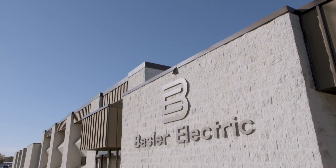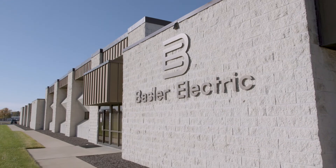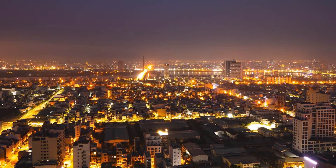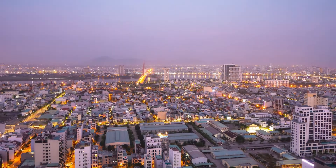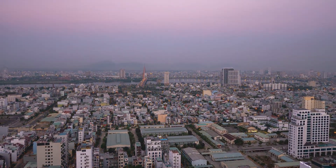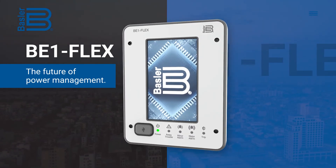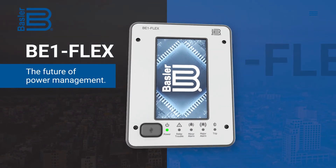Basler Electric brings you the best products backed by world-class support to secure your needs for the future. You need the most adaptable protective relay on the market. The future demands it. Basler Electric's BE1 Flex is the future of power management.